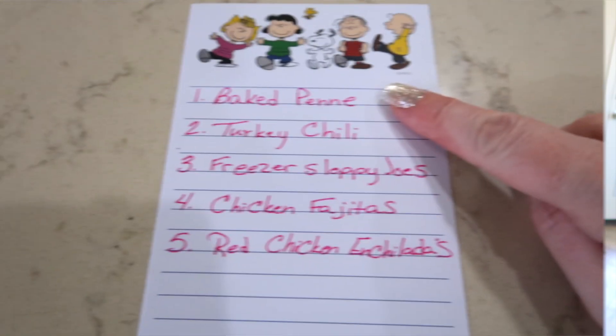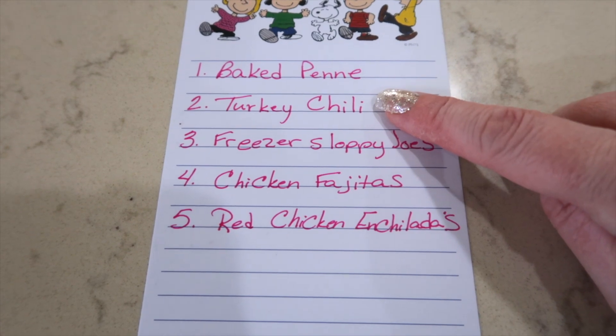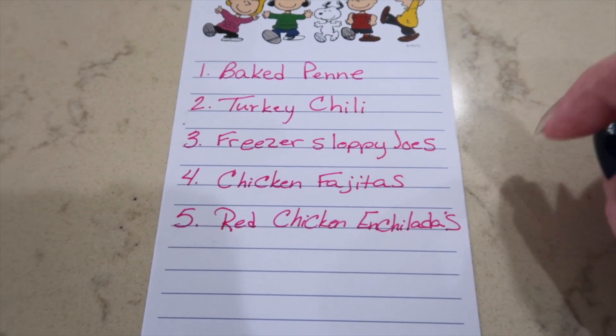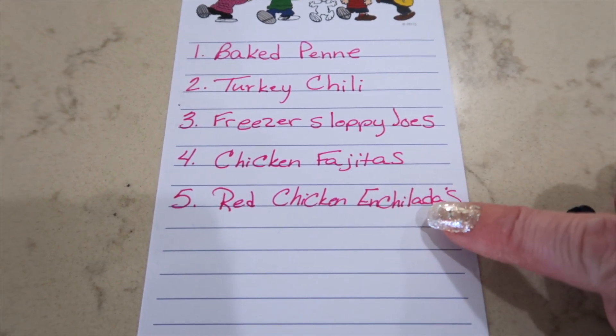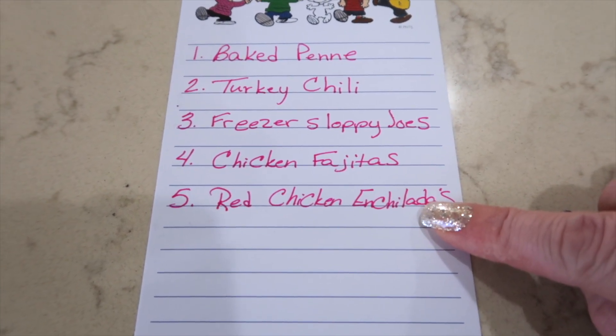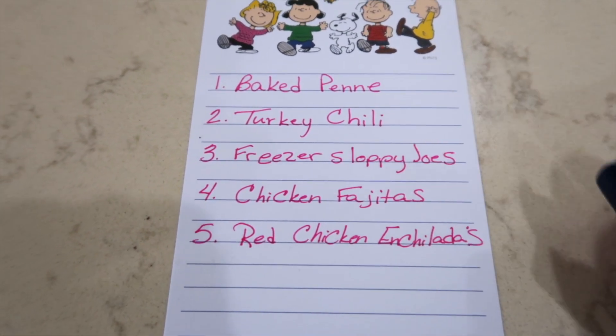When it's time to prepare, two of them are crock pot meals and two meals have the recipe doubled. I'm going to start off by showing you the freezer meal plan. We are going to be putting together some baked penne, some turkey chili — though I'm actually going to be using beef — freezer sloppy joes, some chicken fajitas, and red chicken enchiladas. The chicken fajitas are a slow cooker meal and so is the chili. Now I'm going to show you a little haul of all the items it's going to take to put these meals together.